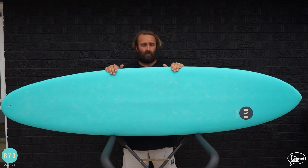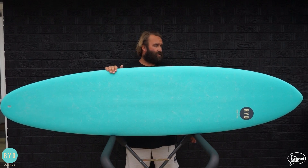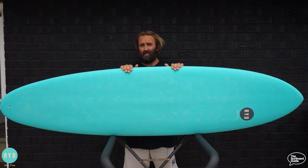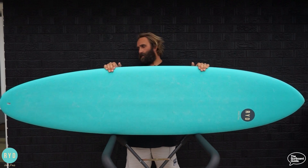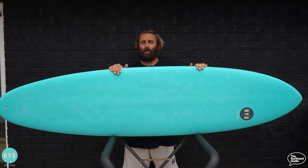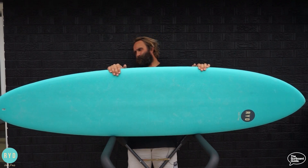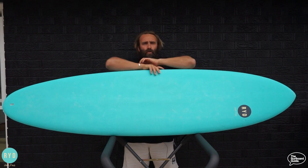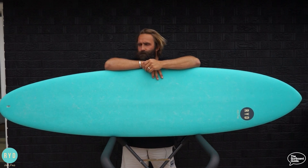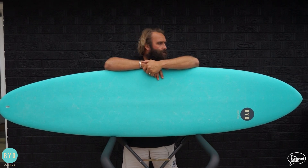Looking over the Hank Dude, it comes in three sizes: a 6'10, 7'2, and a 7'4. I went smack bang in the middle with the 7'2, and it is 7'2 x 23¾ x 2⅝ at 43.2 liters. It's what you'd call a modern performance mid-length.